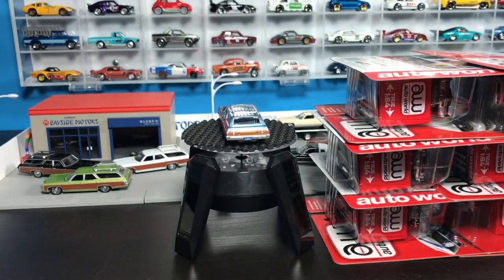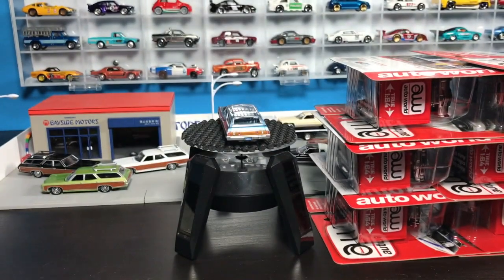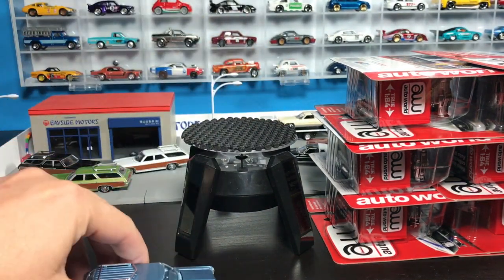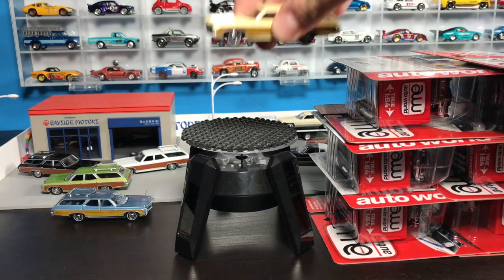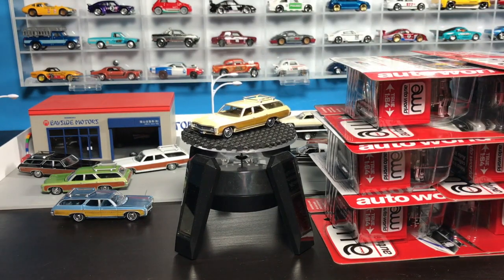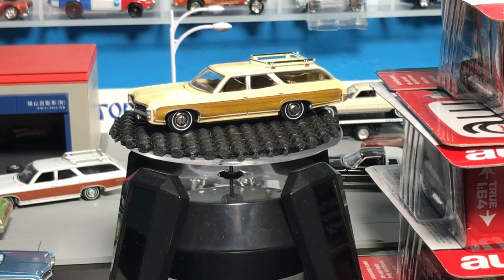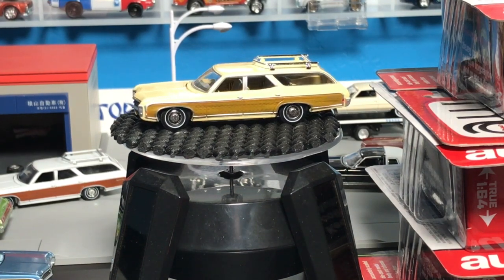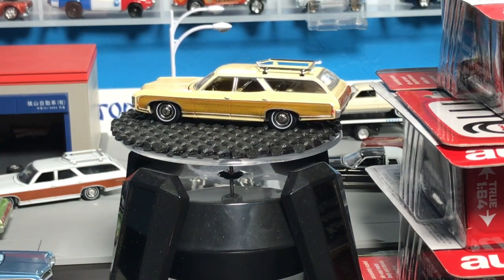Box artwork, and the models. These models are so heavy I think they just literally shut my display down. One thing I like about that one — it's got that kind of metallic gold interior. I love the big wagons, so I'm really into these.